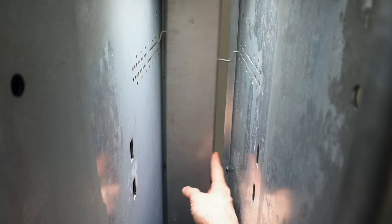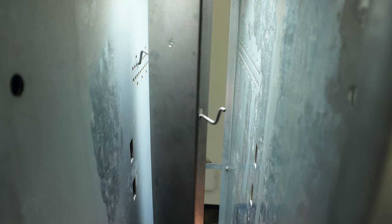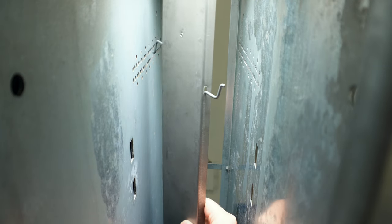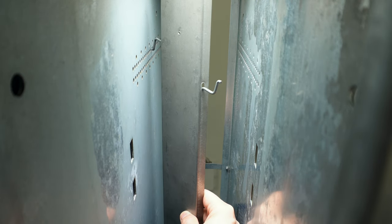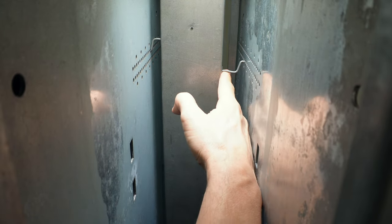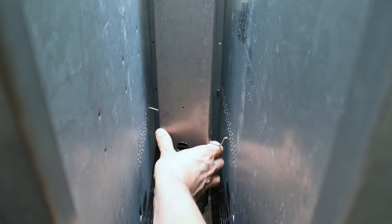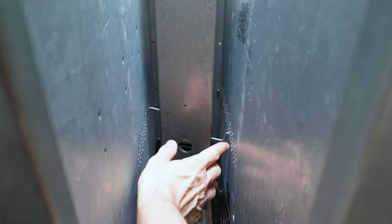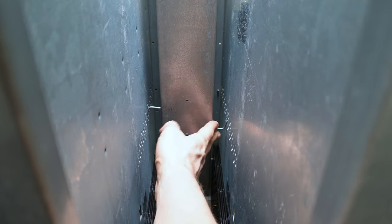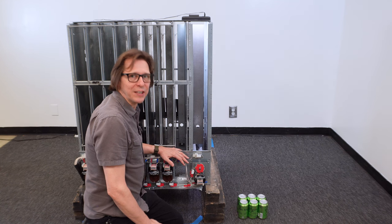I reach in, grab the right-hand side, push to the left, twist it out, and go to my first index hole: 3, 6, 9, 12, and then 13. I bring it over to the right-hand side and match it up: 3, 6, 9, 12, 13. Then I check the bottom: 3, 6, 9, 12. This one wasn't set right, so I go back one. Now I've got that back spacer set for 12-ounce cans — that's going to be in hole 13.